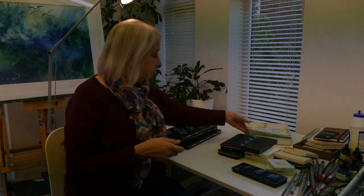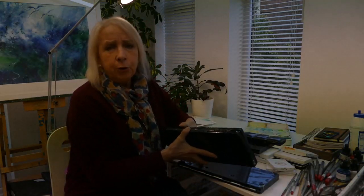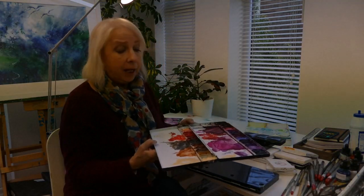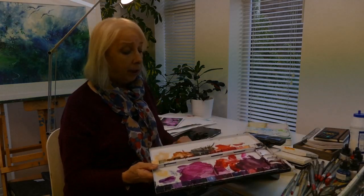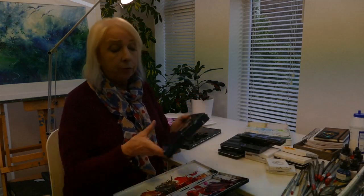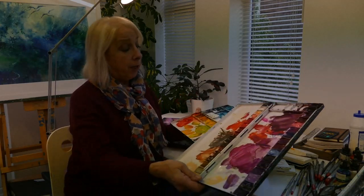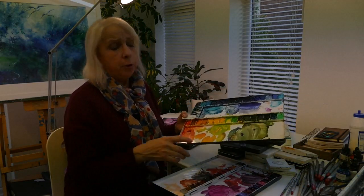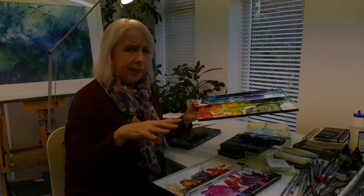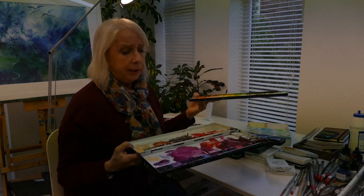My favorite palettes of all - for about the last four or five years - are these: a Shin Han palette. I love Shin Han; I love their paints and I love this palette. Same as before, I use one for reds and browns and one for blues, greens, and yellows, so I have to have two out when I'm painting, which can be quite cumbersome. But these are the best palettes I've ever had.